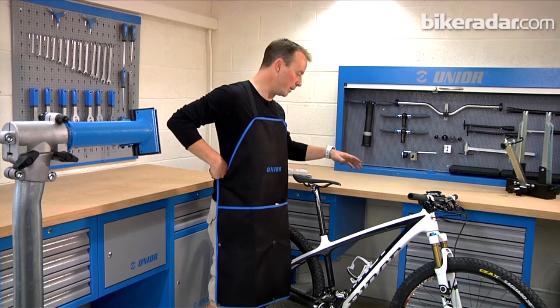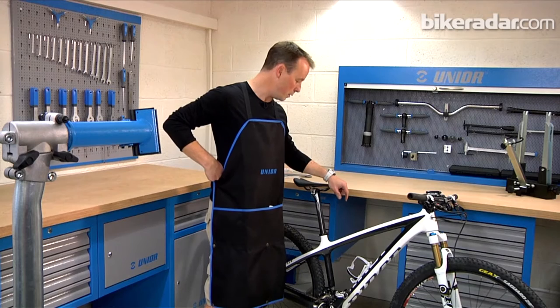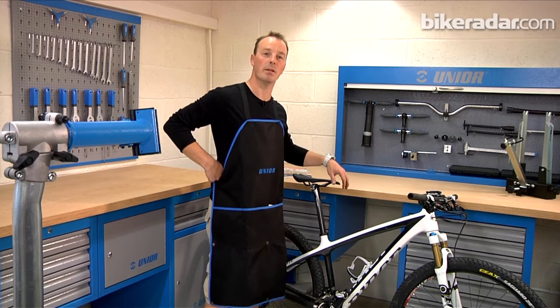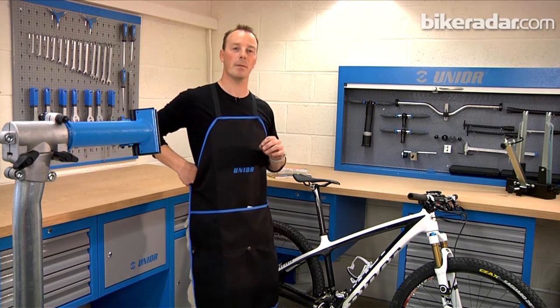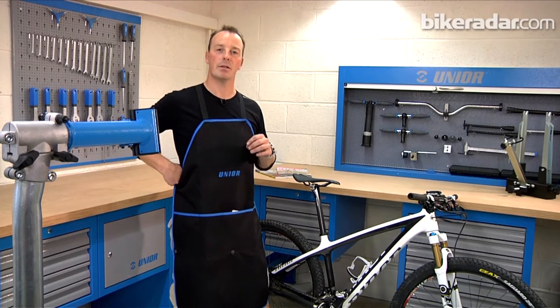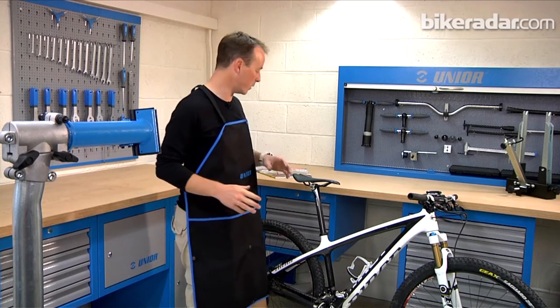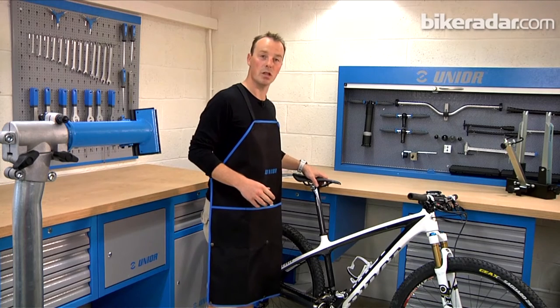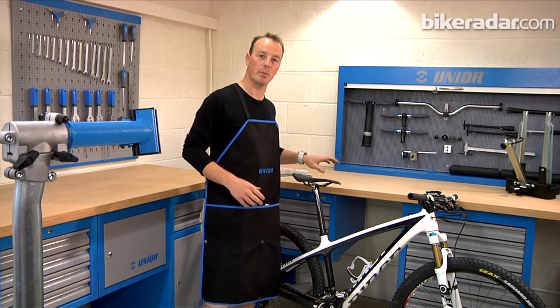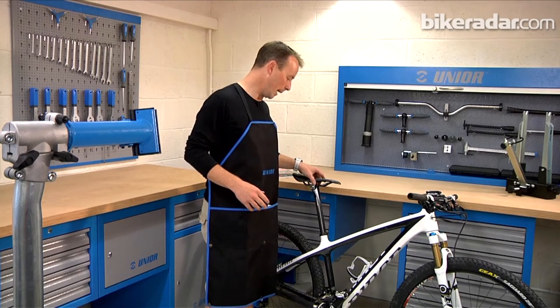Carbon is well known through things like Formula One. It's extremely light and extremely strong when it's used in the right way. Carbon can be fragile — you just need some care to use it in the right way and treat it with some respect and it will last you a long time. One of the key areas for mountain bikers to pay attention to is in clamping it.